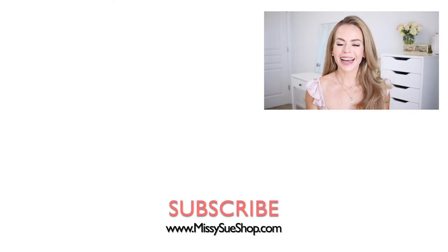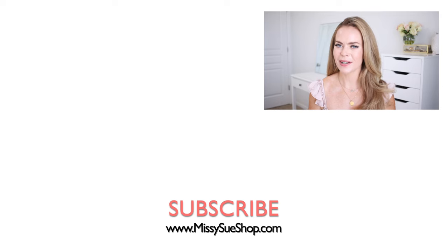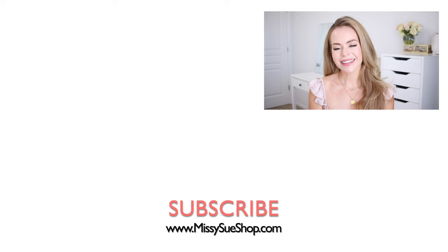Thank you so much for watching. I hope you enjoyed today's video. Make sure to comment down below if you figured out which tutorial this one is from, and give a thumbs up or thumbs down — either way it helps me out. Be sure to subscribe and click that bell if you're new, and I will see you next time.